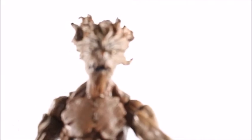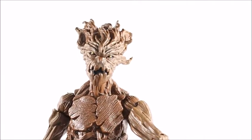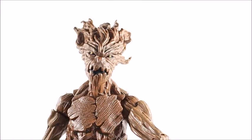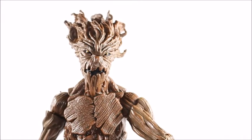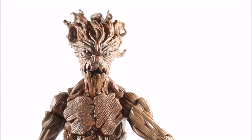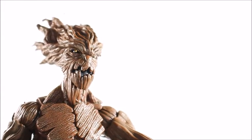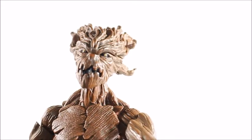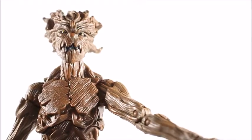The comic book version of Groot is scary, man — I would not mess with him. He's actually a lot smarter in the comic books from what I've read. He says 'I am Groot' because no one can understand him, but he's actually super intelligent. He's got some gold pupils. In the box art he had all gold eyes, and I kind of wish they would have done that a little bit more — I think it made him look a little bit scarier.